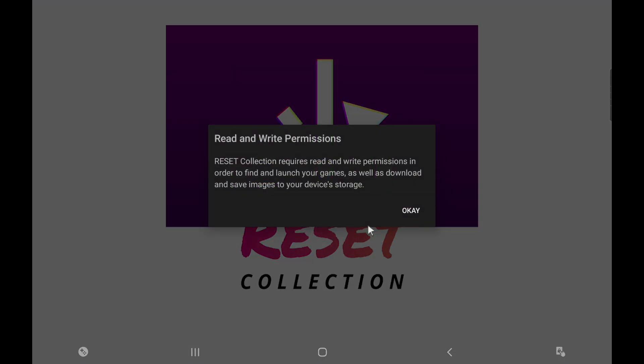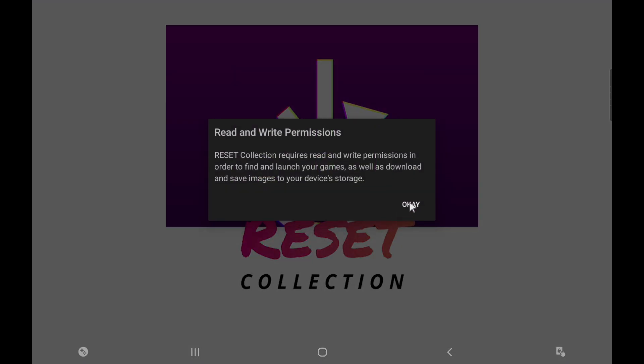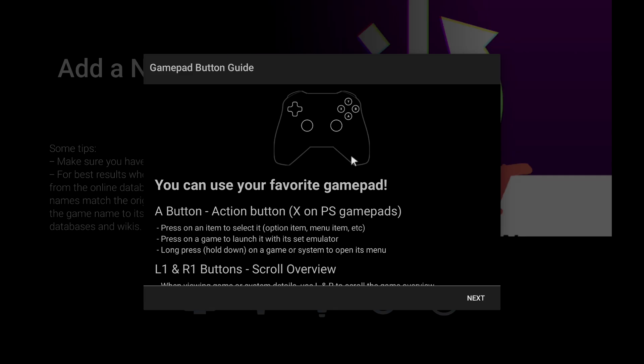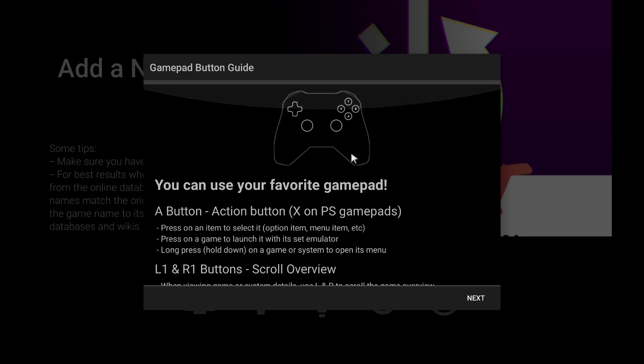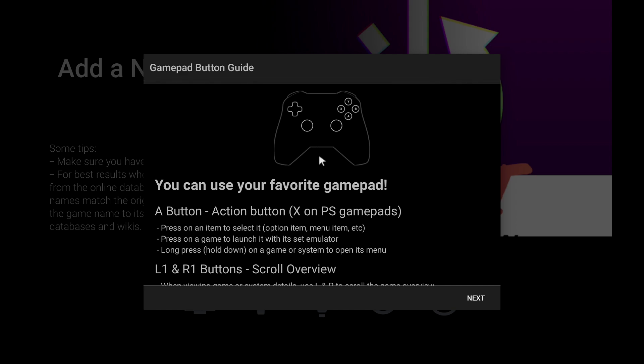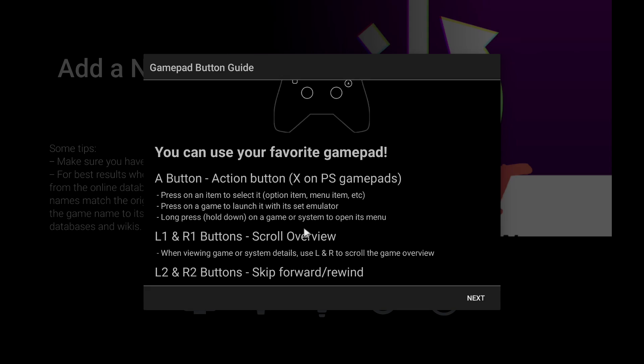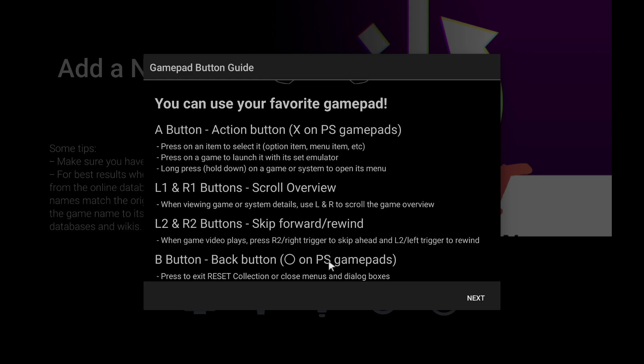So we're going to go ahead and open up the Reset Collection. We need to give it read and write permission — we'll allow. You can use a controller, and I will be using one. But to set it up I'm just using my mouse because I have this S6 connected to my game capture. It gives you everything you need to know about your controller right here: how to navigate, how to skip, and how to back up.